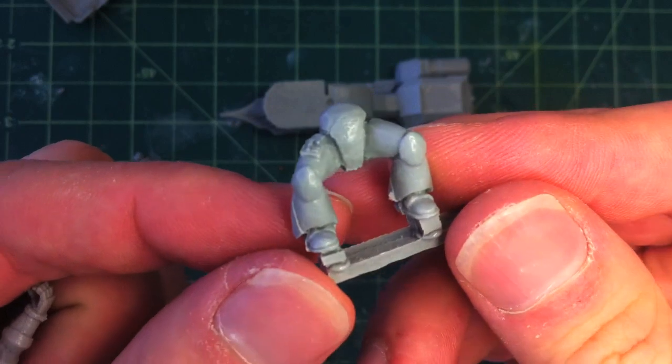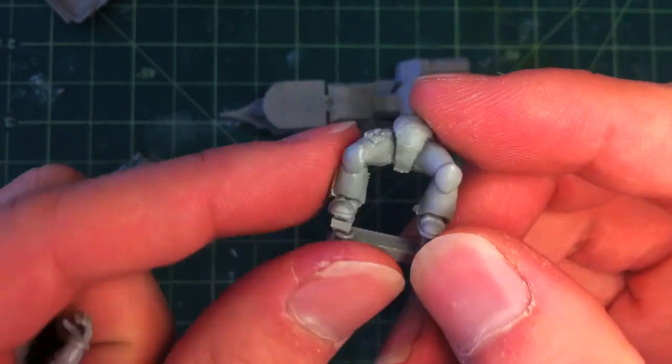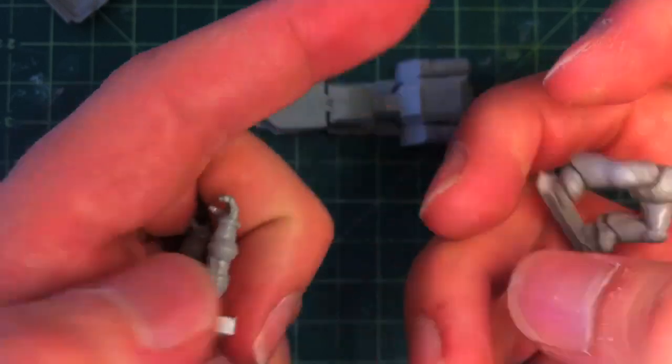And then we've got the rider's legs, which is just typical Marine style rider's legs that need a good wash — covered in mold release — and have a couple of lines down the side and mold lines on the back there.